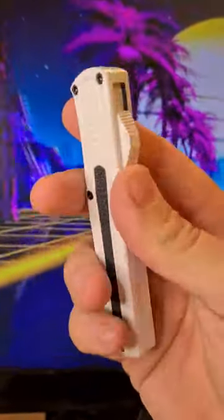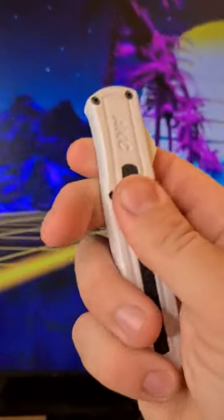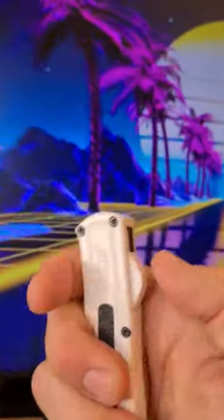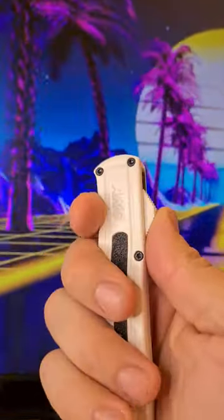The surface feels like it's a little bit cheap, a little bit painted. I like this grip tape though, so it really grips to the hand. It's a great functional OTF, definitely something to look into if you're looking for a budget OTF.